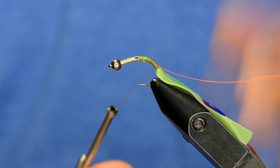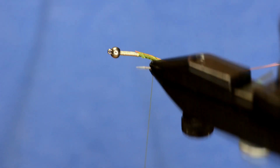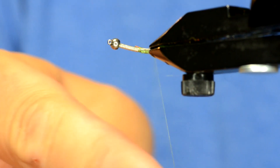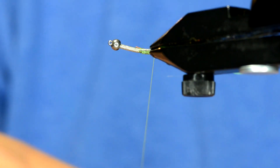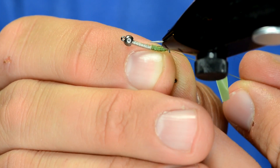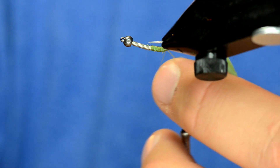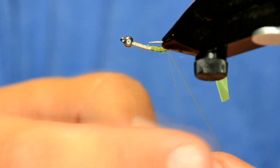One of the cool things about this Montana Fly thread is you can use the split thread dubbing loop technique. I'm going to turn my vise so that the fly is laying horizontal so that my thread doesn't slip off the back. Then I'm going to untwist it until I get the thread fairly flat. I've got my thread hanging down and now I'm going to use the point of a barbless hook to get in there and create a split thread so I can use a split thread dubbing loop.